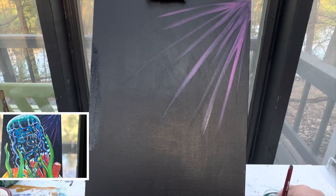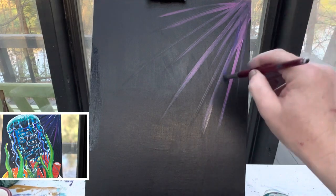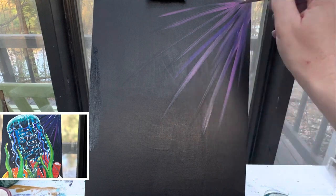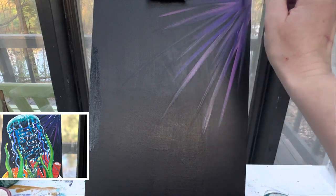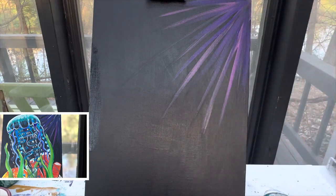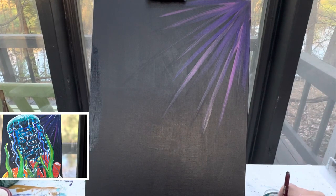Once I have those, I can wash that brush off. I'm going to do the same thing with purple — a little bit of water on my brush, some purple paint, and add some more lines. All these lines are radiating from this corner of my canvas down. We're going to do this with one more color — that teal color, not the light blue, not the dark blue, but that teal color.